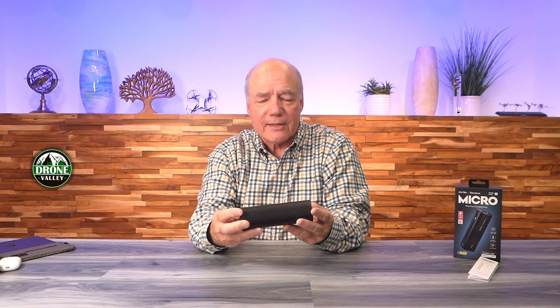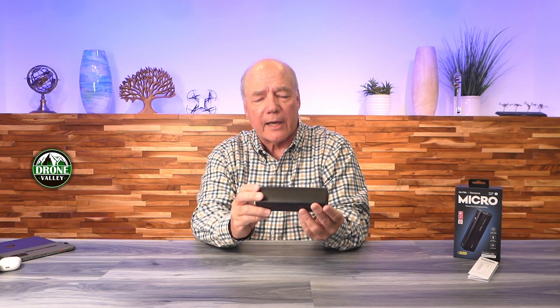When you first pop open the box, you'll find the Micro. And boy is this a beautiful looking unit — it's built with top level engineering, it's got a metal exterior, an aluminum exterior. It's got a really good feel in your hand, and the fit and finish on this thing really screams high end. It's built to look good and really operate well.